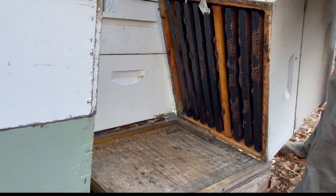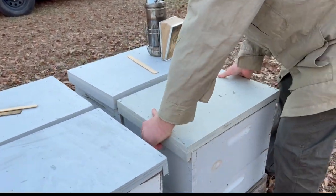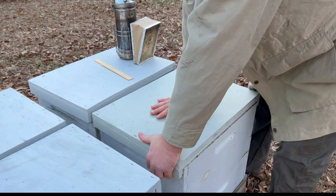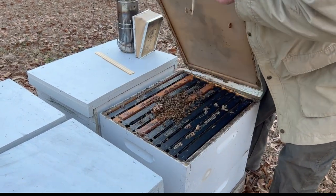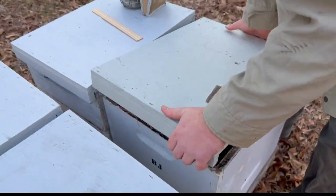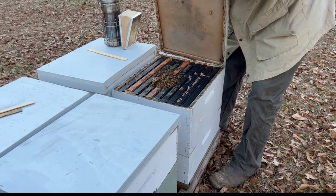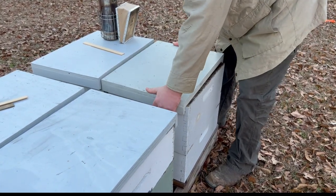Nothing in the bottom. So we always want to check the top on these. I would say that one's not going to go. They're about four frames across. You got good honey stores. We'll mark that one questionable.